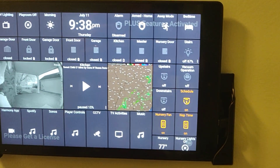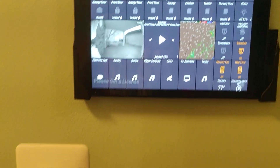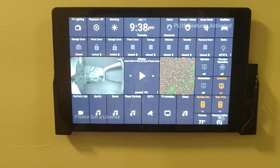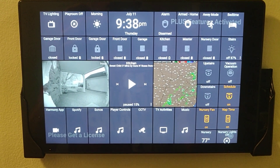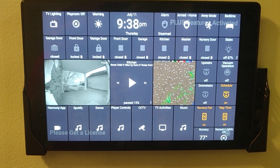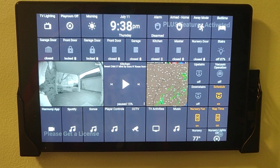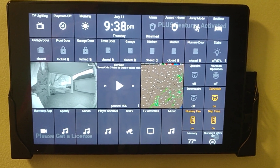We'll just take a look real quick here. This is an Action Tiles panel that lives in the hallway next to my thermostat and the light switch. I've got a handful of routines across the top and the time. TV lighting turns off basically all the lights downstairs and all the lights upstairs, except for some of the lights in the living room, so we've still got some lighting but everything else is dark.